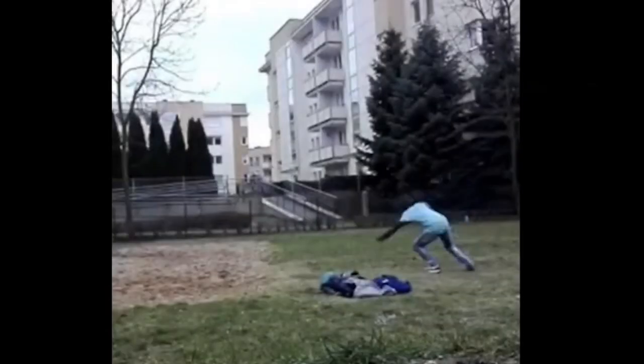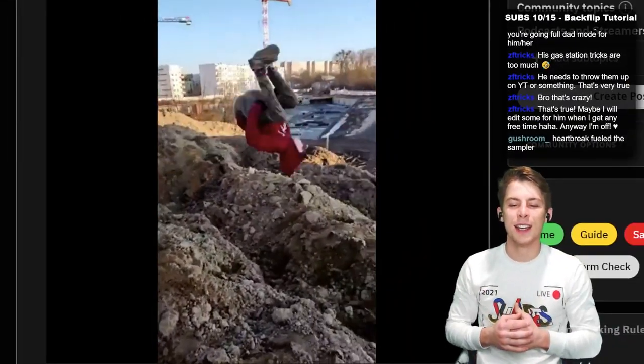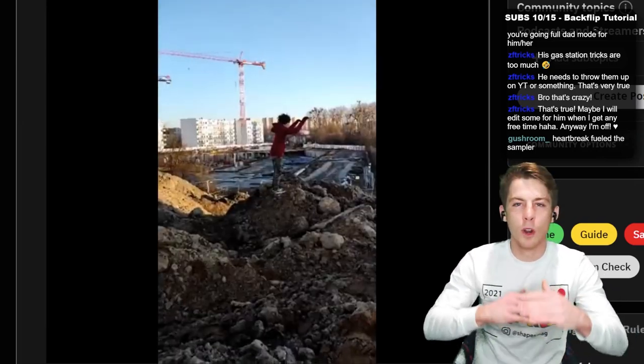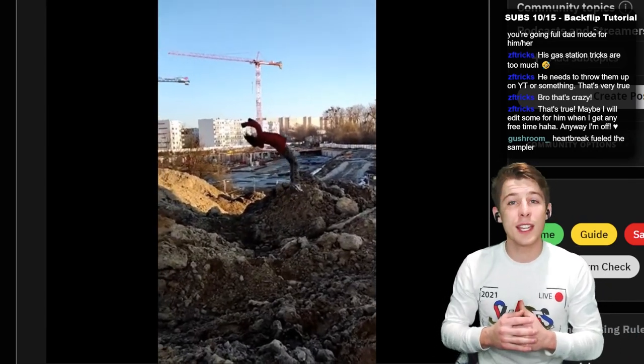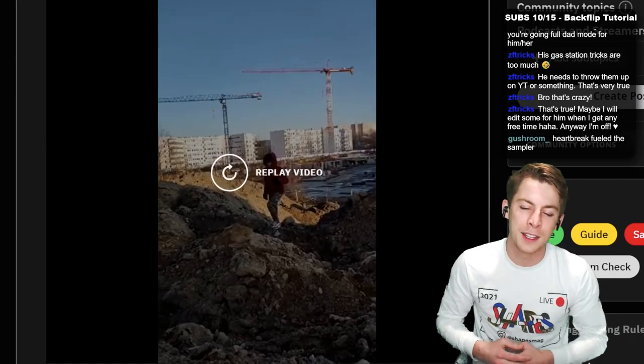I love it when trickers just make it work. No matter where they're training, no matter what their environment is — if they see something that they can flip on, move on, kind of work their body with, they're going to use it. And I really appreciate that. That's something with tricking and with all movement athletes.